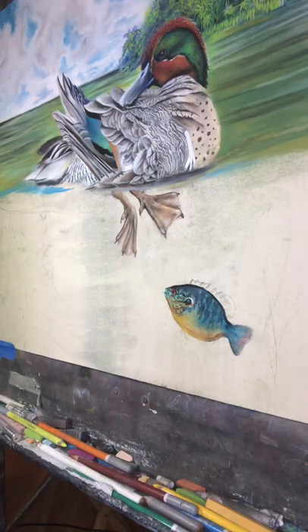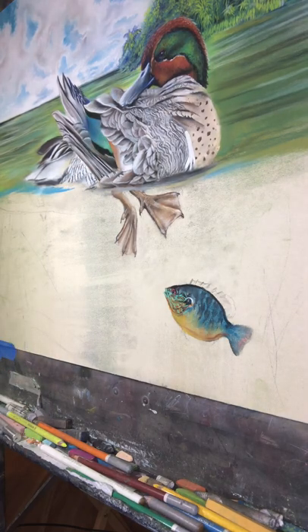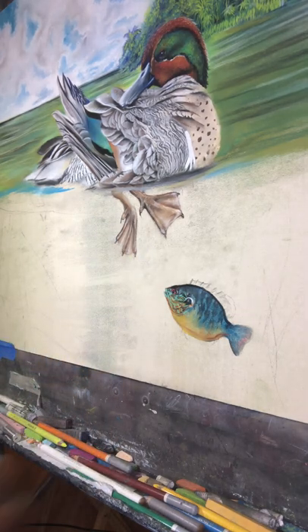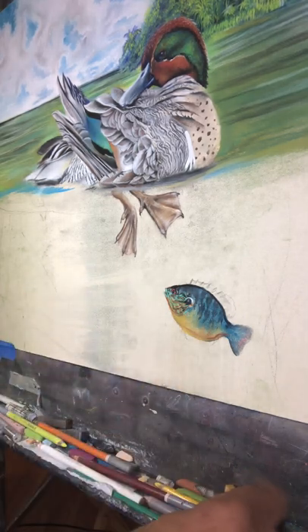This is a pastel drawing and as you can see you can achieve a good bit of detail with these little pencils. I use these for small details and I use the regular sticks for much larger areas.